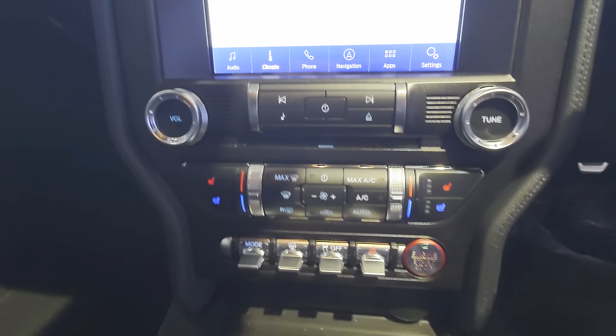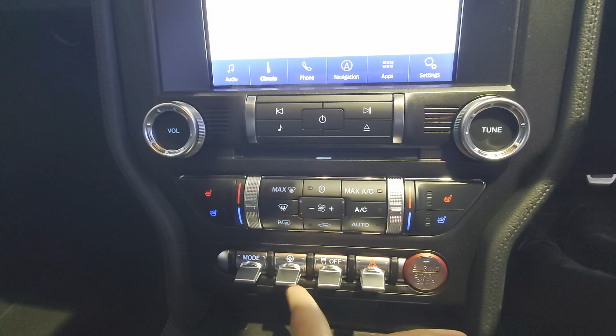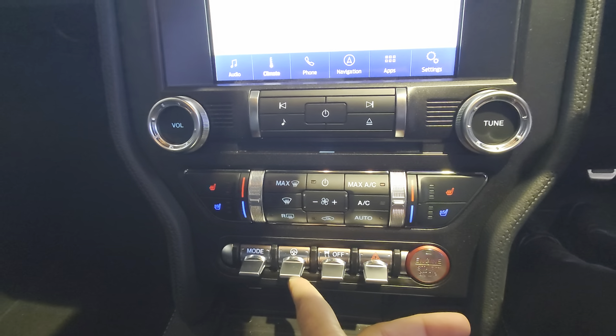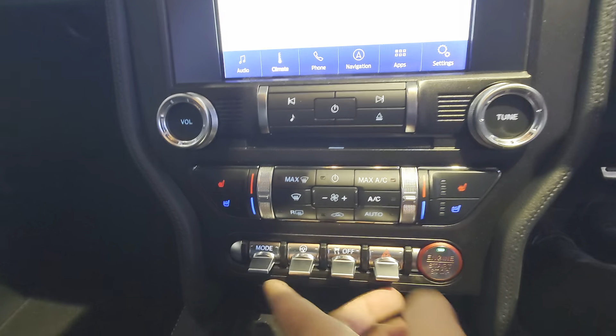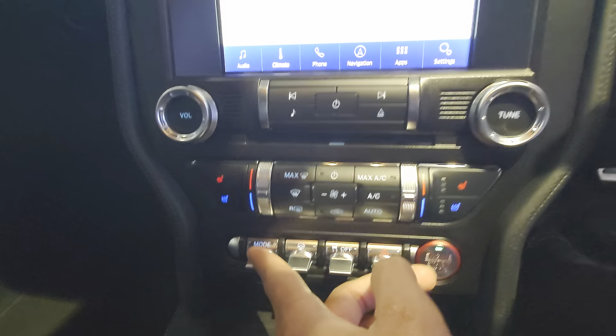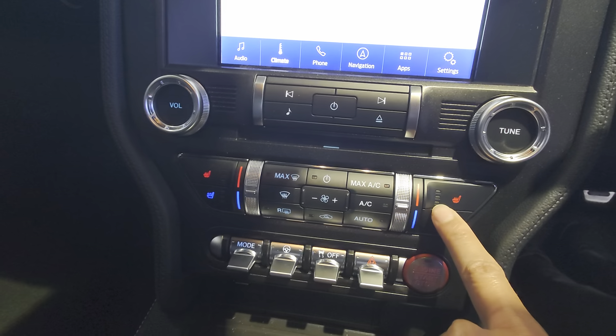At the bottom you can start the car — which we're not going to do inside the showroom — hazard, traction control, steering, and a comfort mode so you can lower the harshness. This is also where you change the display mode. The climate control side is here, along with heated seats and cooled seats.